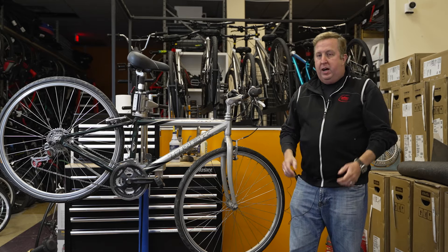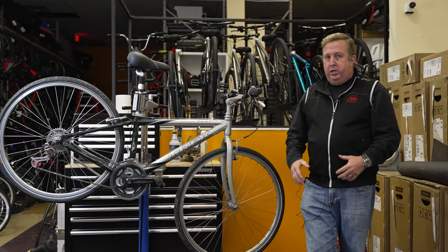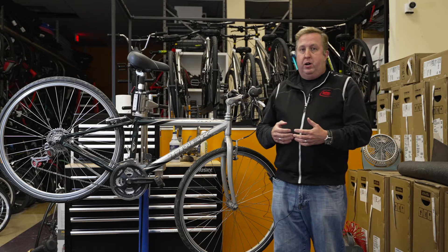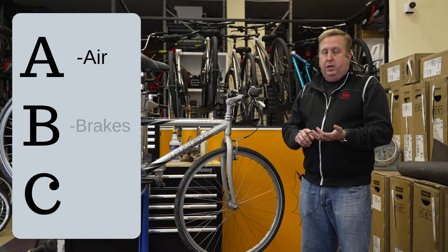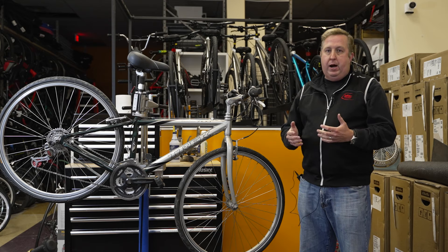We've made it to spring — a lot of people are pulling out their bikes for the first time. It's always good to check over your bike before the first ride of the season, and for that matter every single ride. Something we like to talk about is the ABCs of cycling, which stands for Air, Brakes, and Chain — the three areas of the bike you should check prior to every ride.